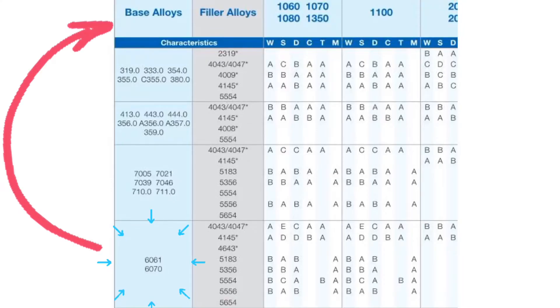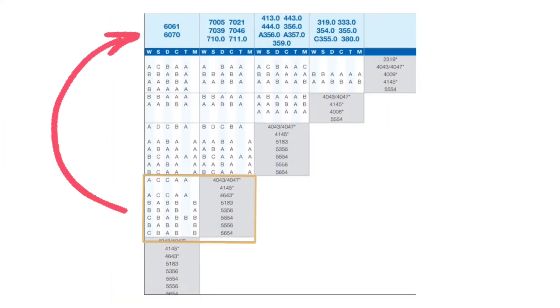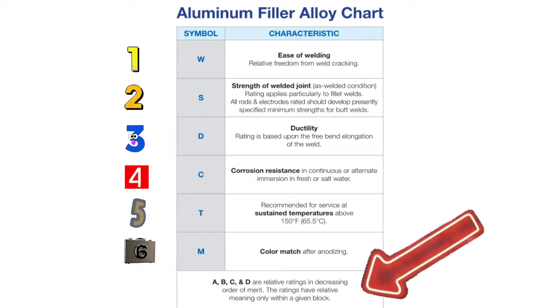Here we have the table where you choose your base alloy and filler alloy. Keep in mind you're going to have two base alloys — in this case we are using 6061 with 5356. Slide all the way over to the right to pick your second base alloy, which is 6061 again. Slide down four spots and pick 5356. They rate these on ease of welding, strength of weld joint, ductility, corrosion resistance, recommended service at temperatures above 150 degrees, and color match — all on an A-B-C-D scale.